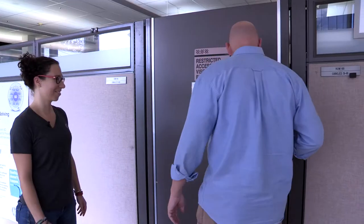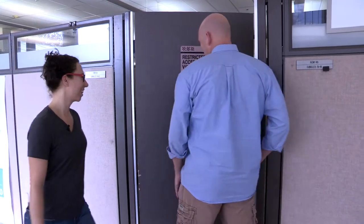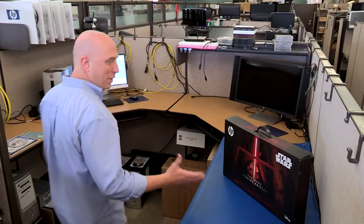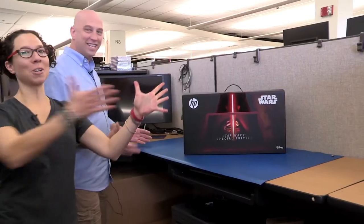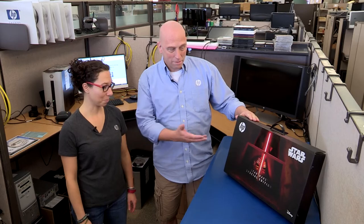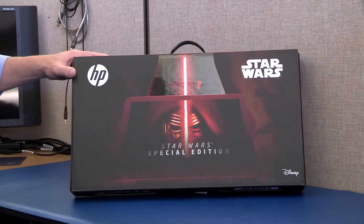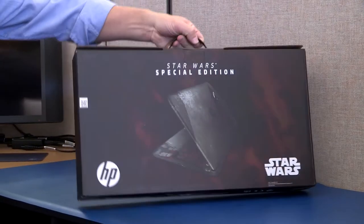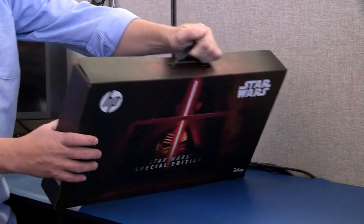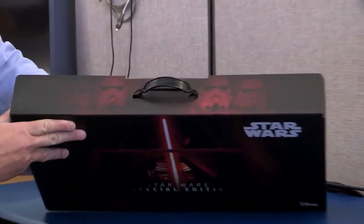This should be there. I can't wait to see it. Here we go. Going in. And here it is — the Star Wars Special Edition PC. Man, this is a really cool box too. We have the movie logo up on top of it. On the backside, we have a picture of the PC. There's some stormtroopers on the top. Just pretty darn cool.